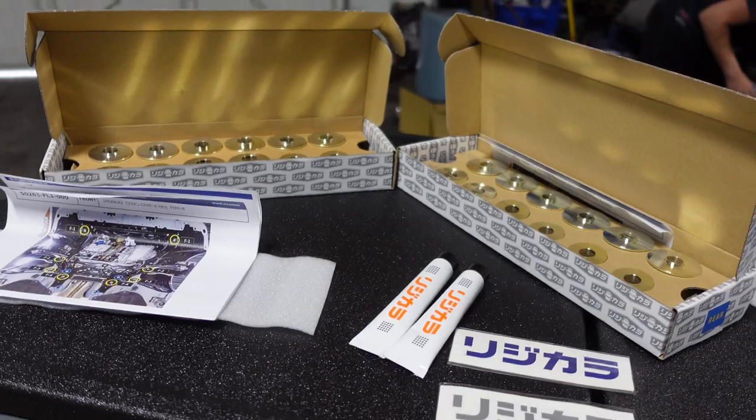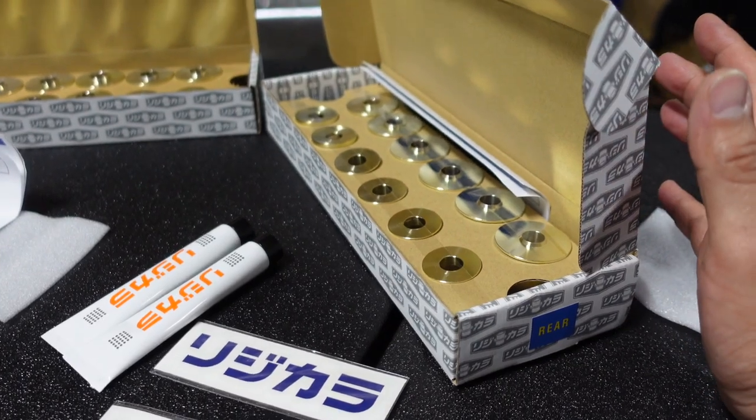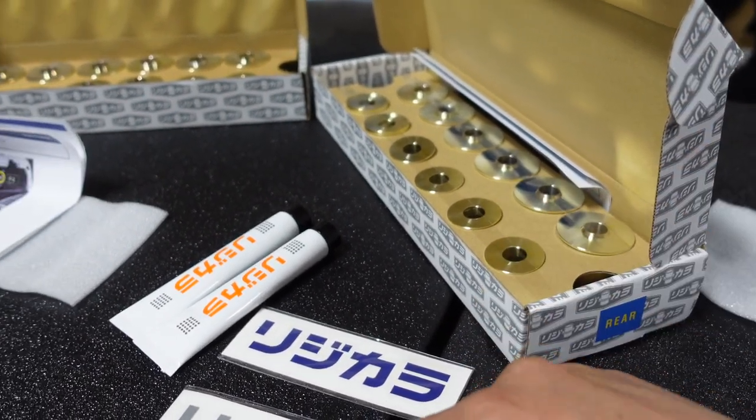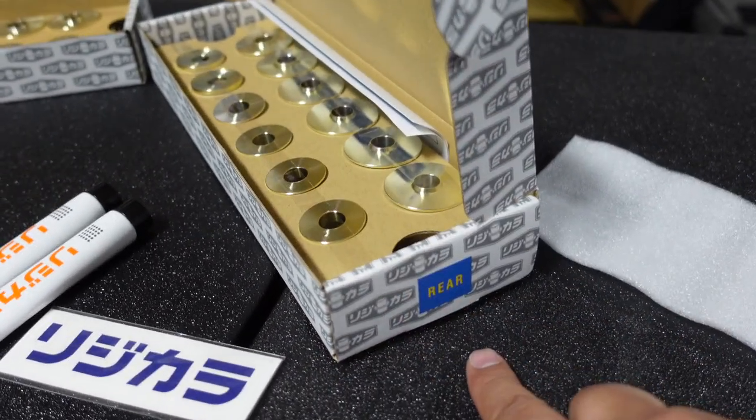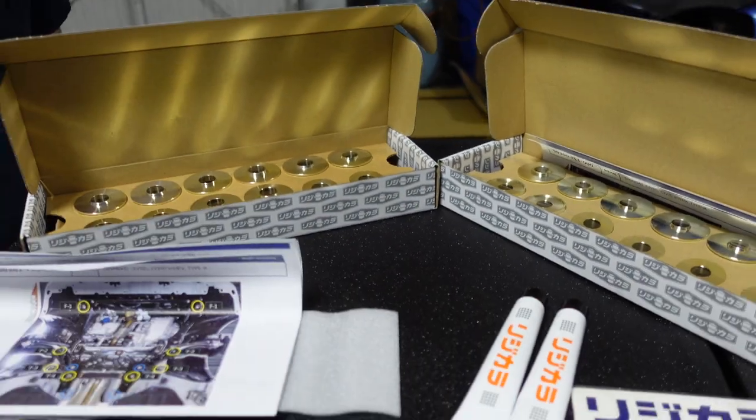Welcome back, we're going to go ahead and install some overdue chassis parts for the FL5. They've been sitting up here in the garage for a little while. The parts we're going to get installed are the Spoon Sport rigid collar set for the FL5 — these are the rear, and these are going to be the front. We've done rigid collars before and now we're going to do it for the FL5.